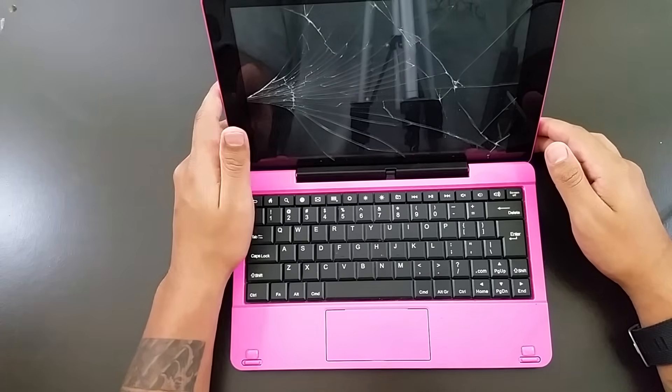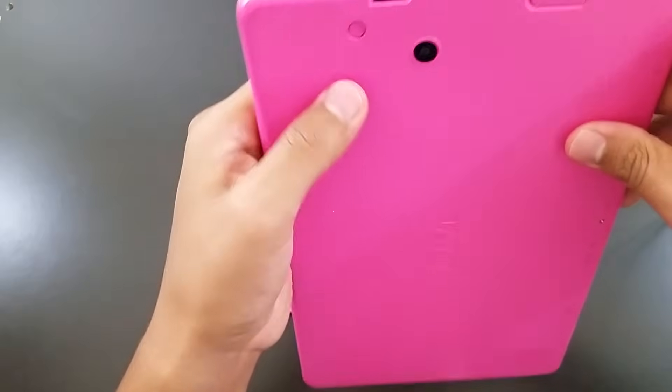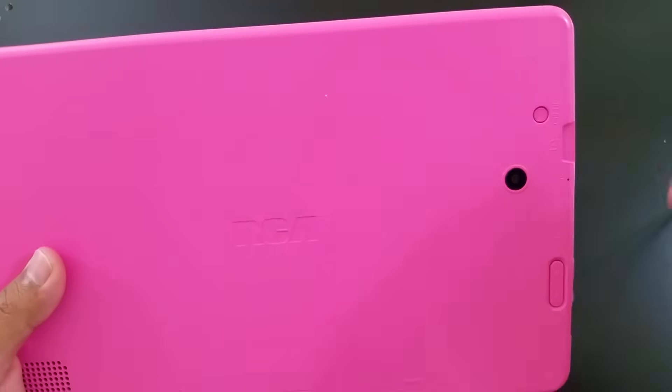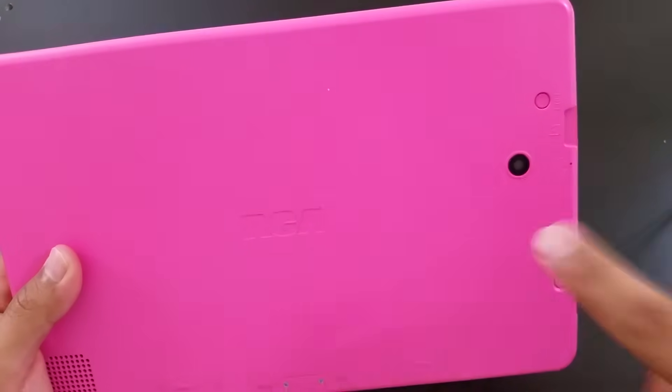Today I'm going to do a quick factory reset on this RCA tablet. First of all, the reset button — all this button does is turn off your tablet automatically. This button does not factory reset your tablet.